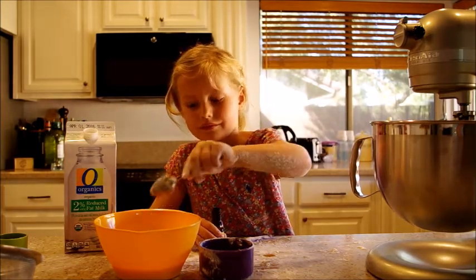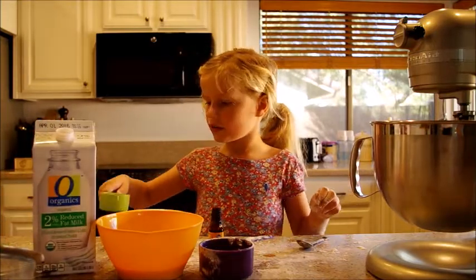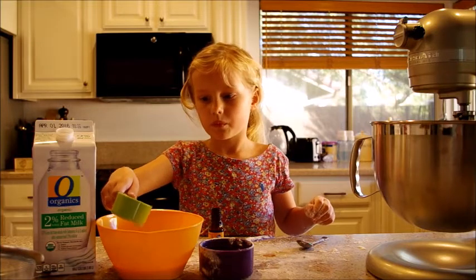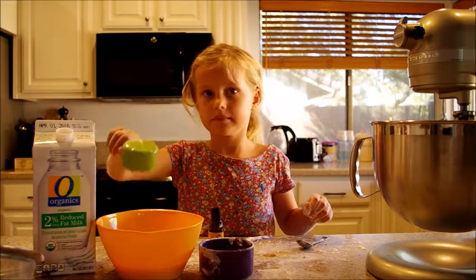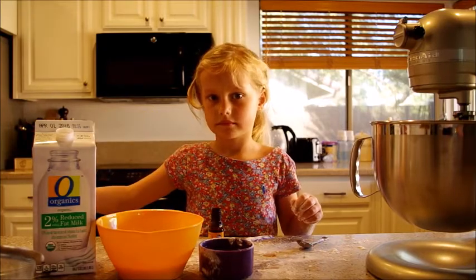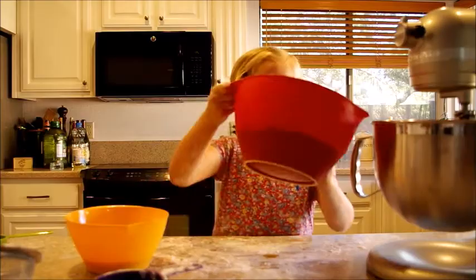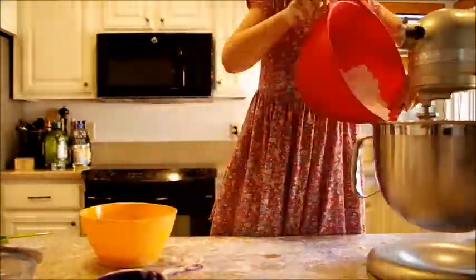Next, put it in. Three cups of oil. Next, put one cup of chocolate chips.